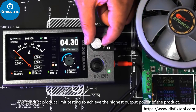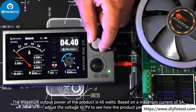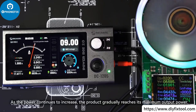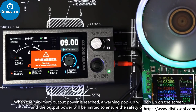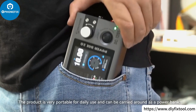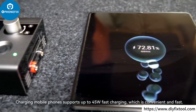We conduct product limit testing to achieve the highest output power. The maximum output power of the product is 45 watts. Based on a maximum current of 5A, we adjust the voltage to 9 volts. As the power continues to increase, the product gradually reaches its maximum output power. When the maximum output power is reached, a warning pop-up will appear on the screen and the output power will be limited to ensure product safety. The product is very portable for daily use and can be carried around as a power bank, with mobile phone charging supporting up to 45W fast charging.